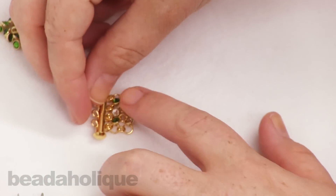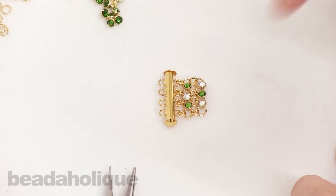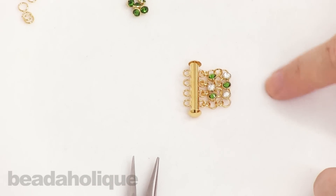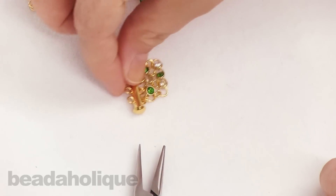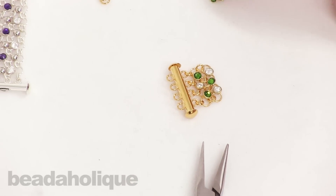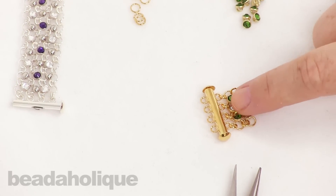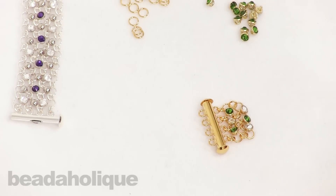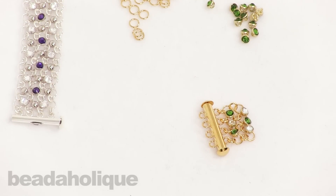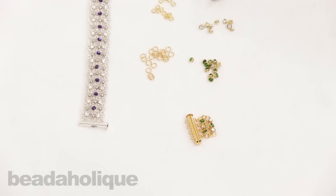That is the start of your bracelet. As you can see, all the jump rings separate themselves nicely. If you keep going you'll be able to create that really cool, fun look. Definitely explore the colors we have of the crystallettes — we have a lot of different options including little spikes and little studs to help you create a unique look. I hope you enjoyed this video, and again you can find all of these supplies at beadaholique.com.